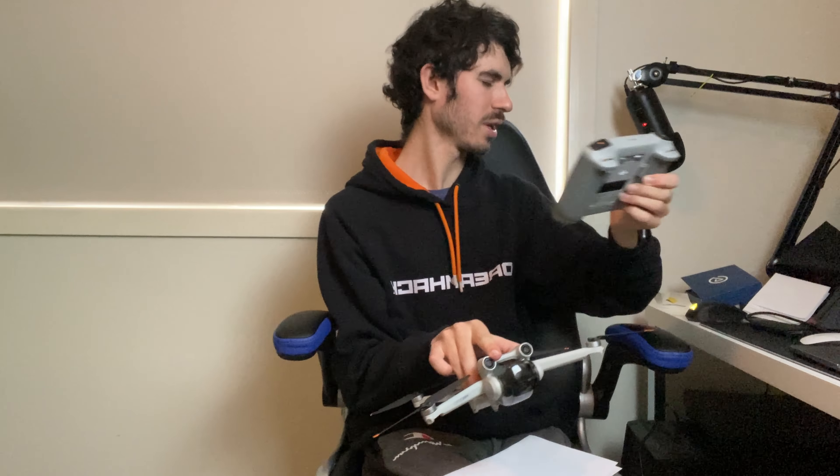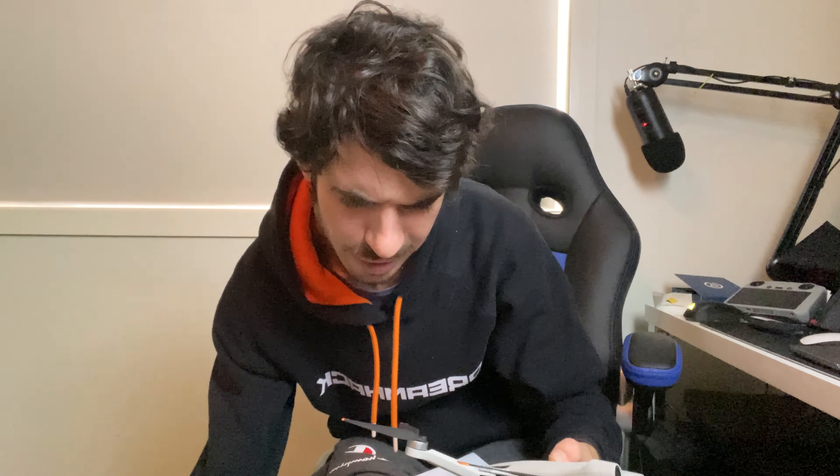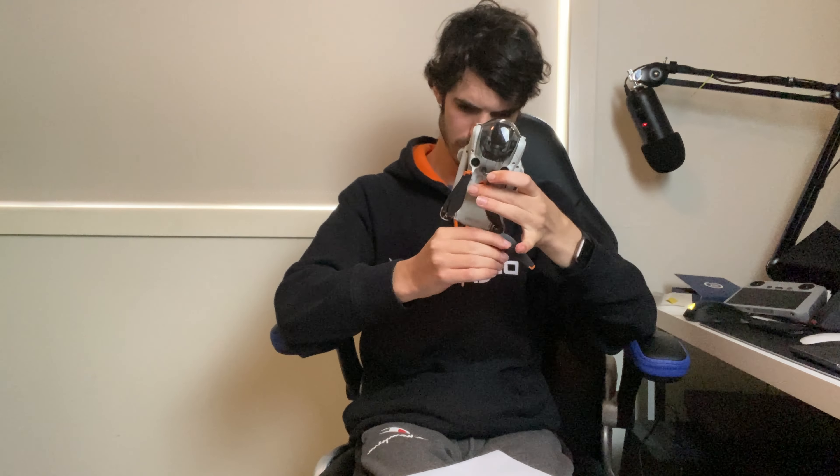Also, what I got with this drone is the Fly More Combo kit - I'll show you the box and the case. Before that, I'll show you how to fold the drone. The two front propeller arms fold under like this, and then the rear ones fold in like that. Nice and simple, nice and easy - and there's your drone all packed down.